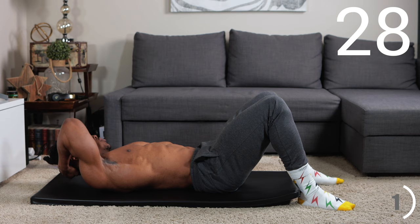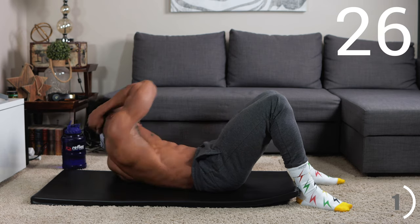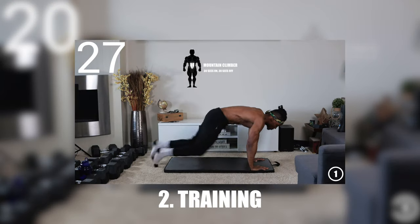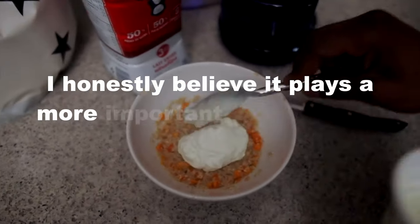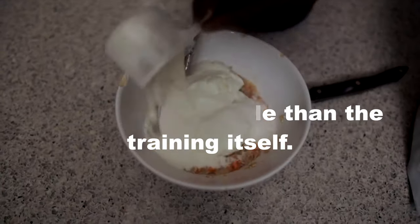When it comes to training for shredded six-pack abs, there are two major things involved: first, the eating, and second, the training. What you eat when training for abs plays a very important role. I honestly believe it plays a more important role than the training itself.